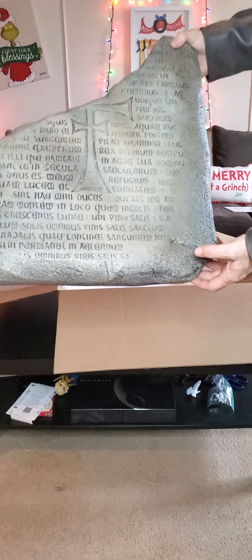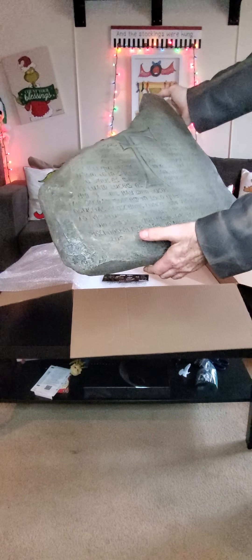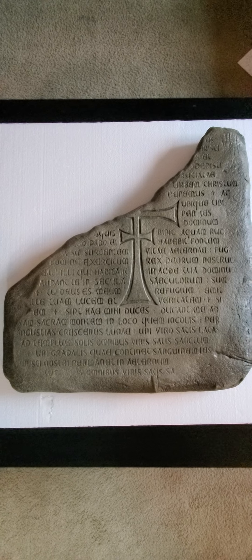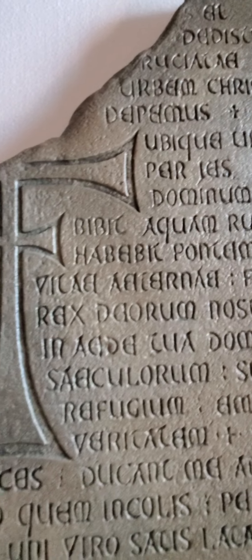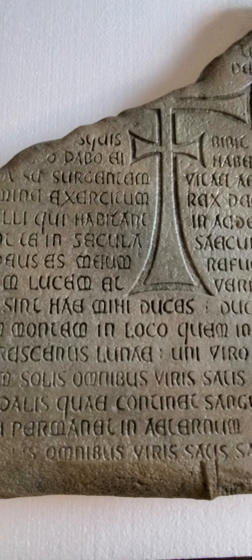Nice — I don't know if there's any glare, but that looks just like the freaking movie. I love it, I love it, I love it. Thank you.